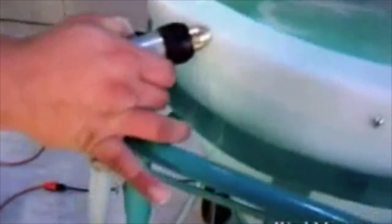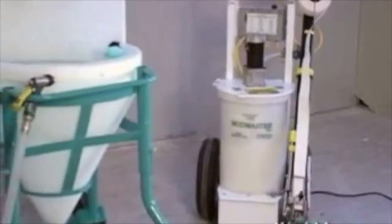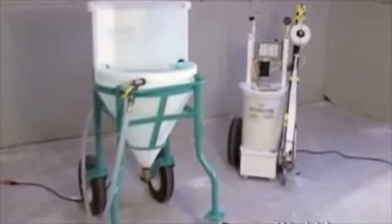For ongoing maintenance, when water ceases to clear or once daily, drain the tank and recharge with fresh water and Washmaster Juice. You can also use the drain water for other related purposes such as washing and mixing.